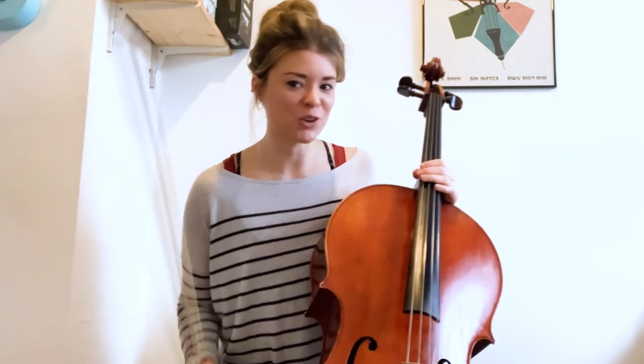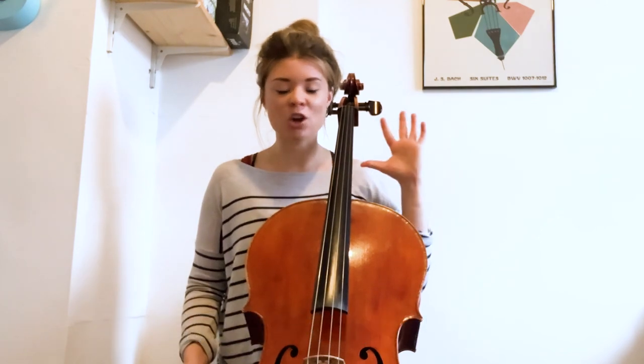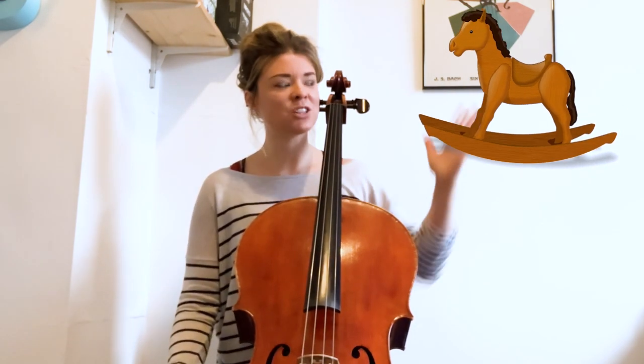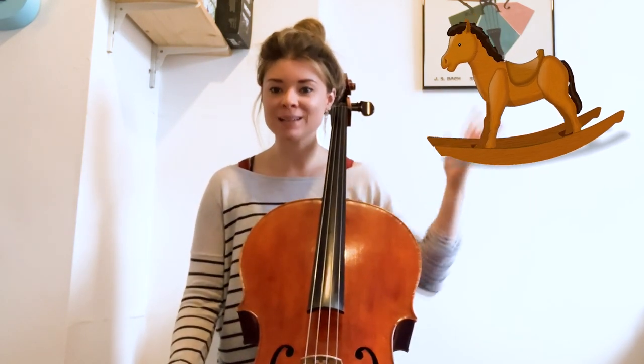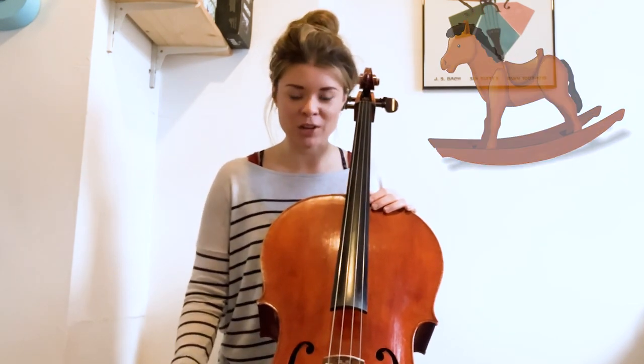Hello and welcome to my daily challenge on bow contact. The first thing I'd like you to do is picture a rocking horse. I want you to picture that rocking motion going back and forwards — that image is going to really help us with our challenge today.